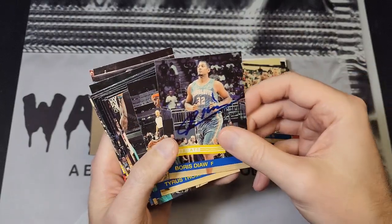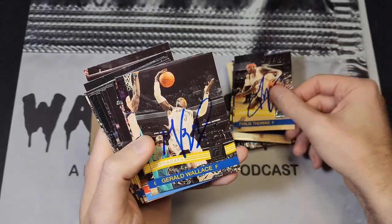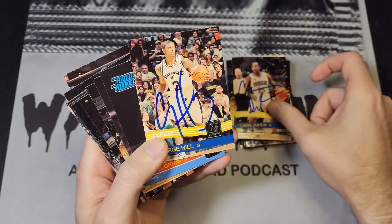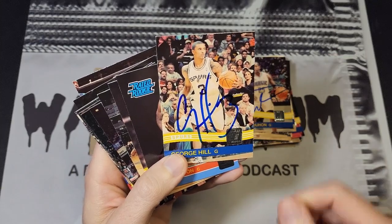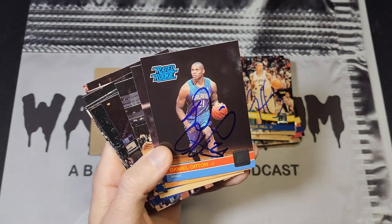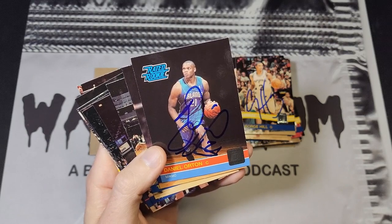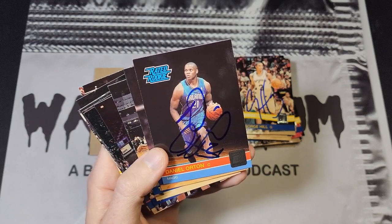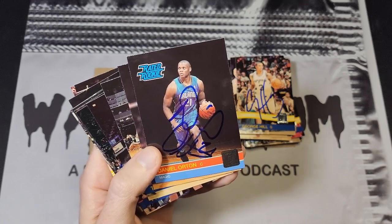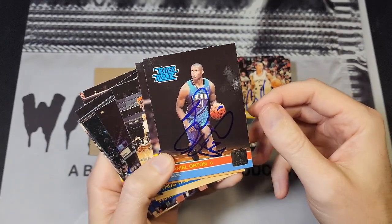Dante Jones, Brandon Rush, more Bobcats — Boris Diaw, Tyrus Thomas, who has really nice looking autographs. Gerald Wallace was always pretty generous, Duhan. A lot of these guys were very generous. George Hill was pretty generous although the last couple times I've tried to get him I don't think I've got him. Daniel Orton was a Kentucky guy — I got this one in the arena, I was the only person that called him over and he seemed surprised that someone recognized him.